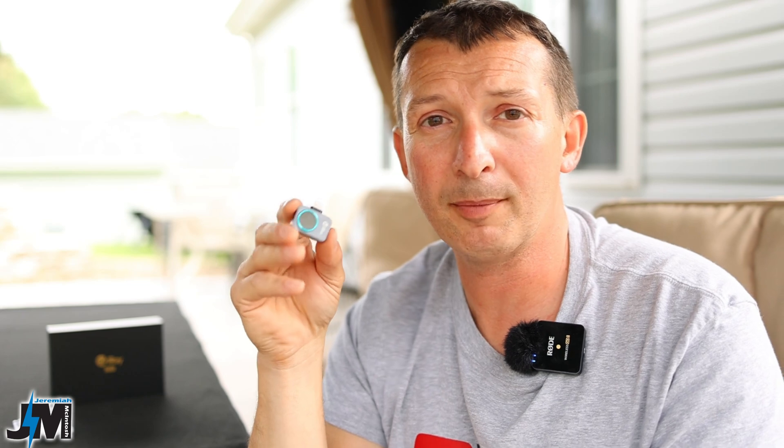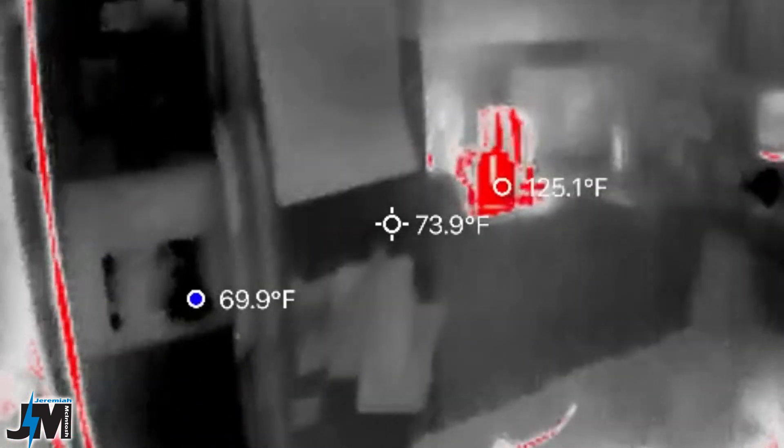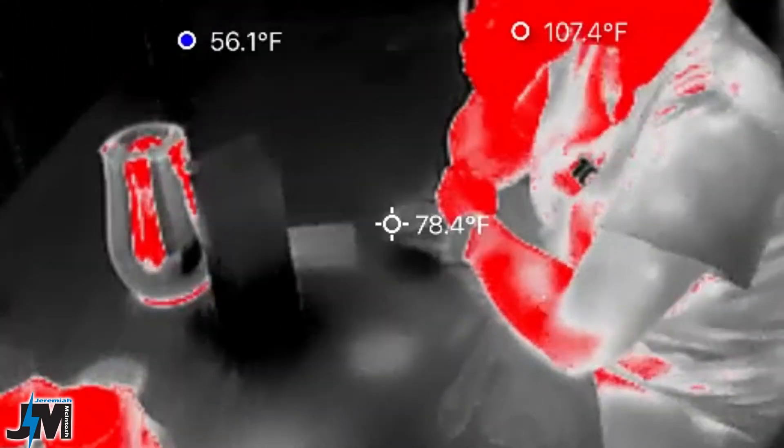I was testing this out in my kitchen when my mother-in-law and my wife were drinking coffee and tea. When I pointed it at my wife I thought her tea cup would be the hottest, but actually it was the tea kettle sitting on the counter across the room. Once I angled it toward her, the coldest spot was on the table — about 50 some degrees — because my son was drinking an ice cold drink with ice in it, so it was sensing that as the coldest spot. Then it was sensing her tea as the hottest spot, so pretty awesome that it picks up the hottest spot, the coldest spot, and gives you that center point too.